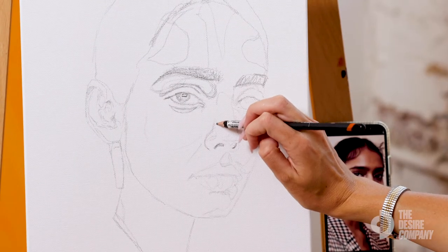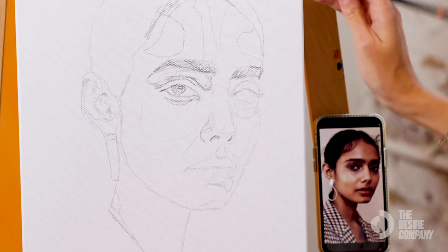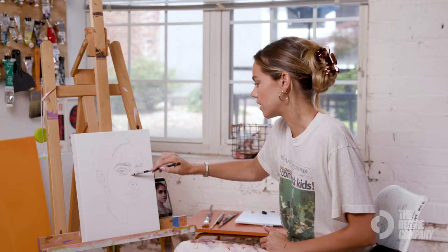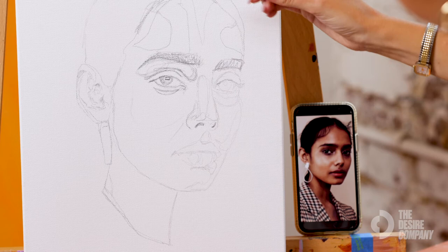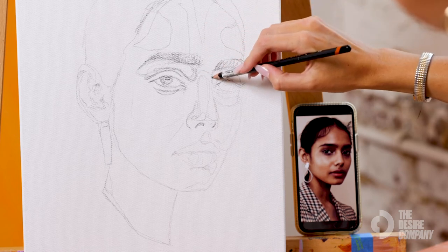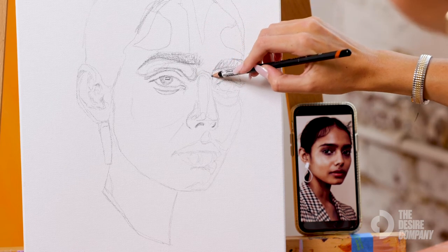This is definitely your chance to make sure that all of your shapes are right and proportionate to each other. There's always an area of highlight on the nose, so I'm going to circle that, and then you've got an area of shadow right here on the bridge of the nose.